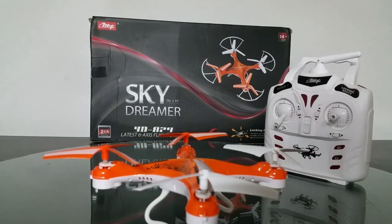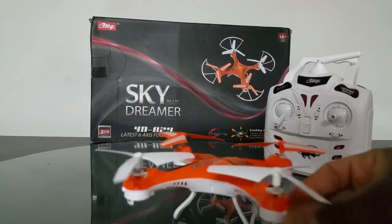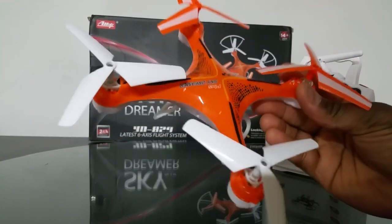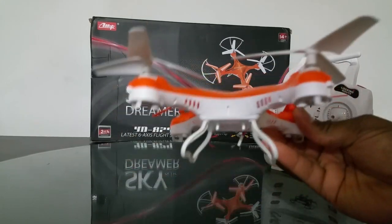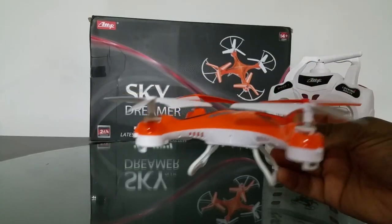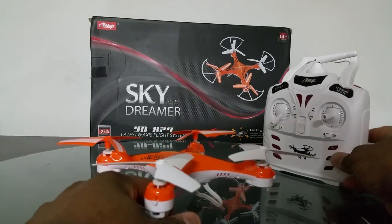I've tested this with two-bladed props from the JXD flying car, and this thing actually flies better with the three-bladed props. It flies really stable and really fast, doesn't take any performance hit, and flips really well — it actually gives itself height before the flip. The yaw rate is really fast on it.